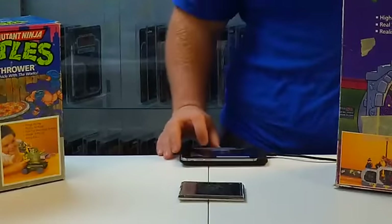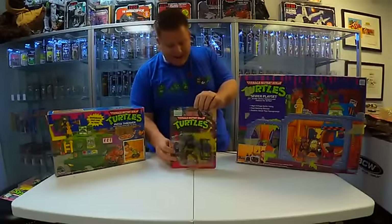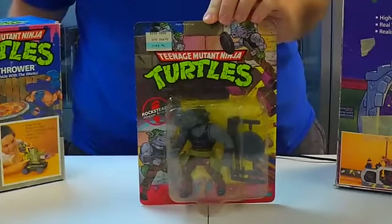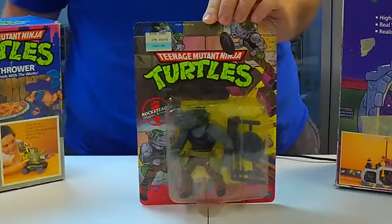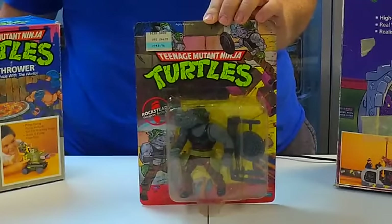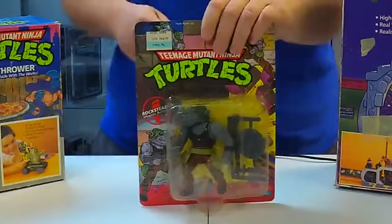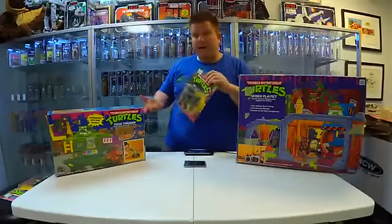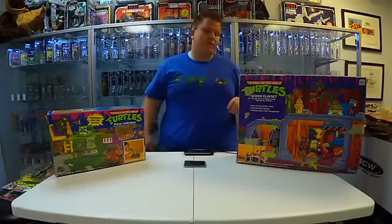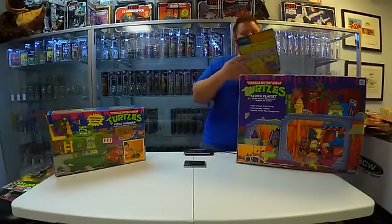Here's one of the bad guys — it's Rocksteady. Rocksteady teamed up with Bebop. He was prominent in the cartoon show and in all the video games, but he was never in the original live-action movies. Rocksteady and Bebop never made it into the Ninja Turtles movies until 2016 with Ninja Turtles: Out of the Shadows. They finally put them in a live-action film, which I thought was actually pretty cool.